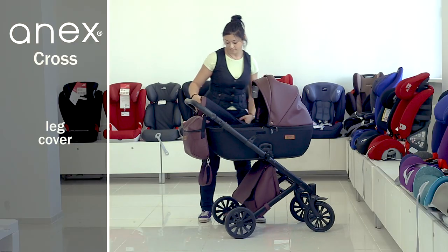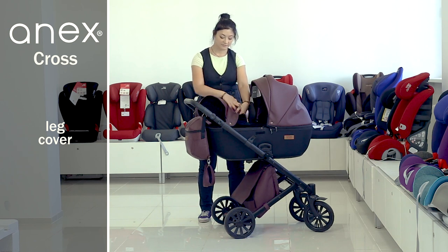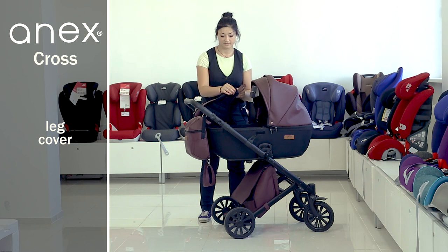There is a cover for legs. It is very pleasant to the touch and made of eco-leather. It is fixed to the cradle with velcro.